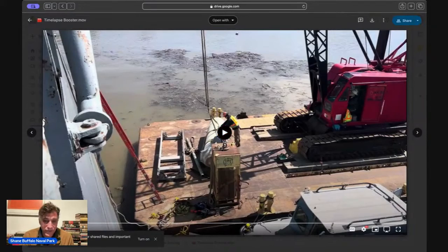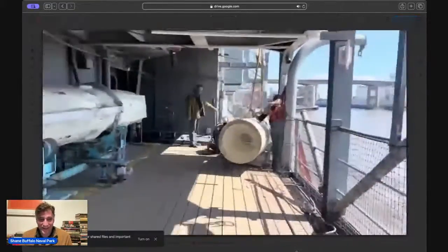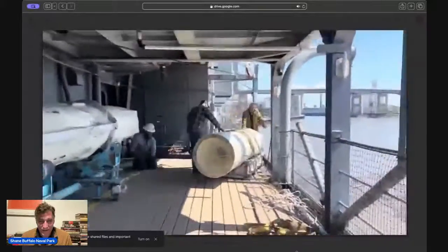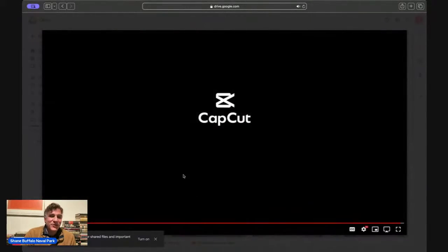This one is for the booster — super quick, a 27-minute video into 13 seconds. There's the booster, there's the missile coming on board. When Steven gets back from his weekend we're going to take those videos and maybe stretch them out to a minute and a half or two minutes so it's not so quick. If you want to see them up close and personal, those are on our Facebook page — Buffalo Naval Park Facebook page — and also on Instagram.